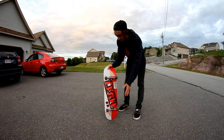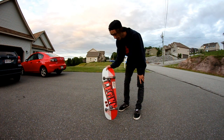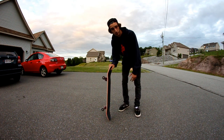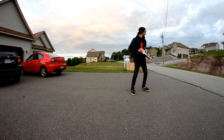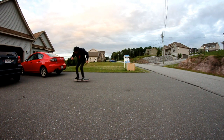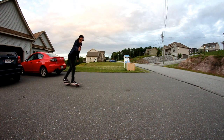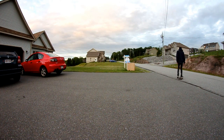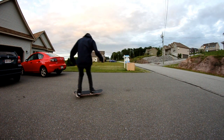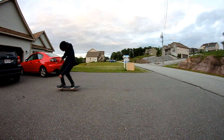Alright, so normally what people do with a brand new skateboard is they will do the kickflip test. But I'm not really good at kickflips, so usually what I do is the hardflip test — and see if I can do a hardflip first try on a new board. So let's see if we can do it.